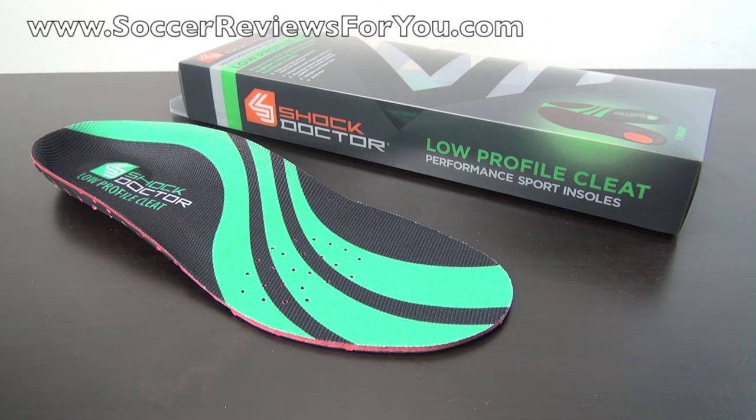When it comes to replacement insoles for soccer cleats or football boots, whatever you want to call them, it's kind of difficult to find replacements in general. This is really the first aftermarket soccer cleat insole that I've tried out that I personally really enjoyed wearing. It's very, very comfortable and fits most soccer shoes, which is really, really important.